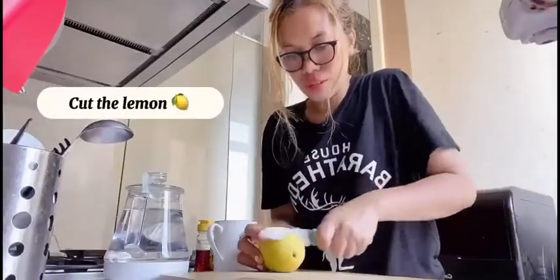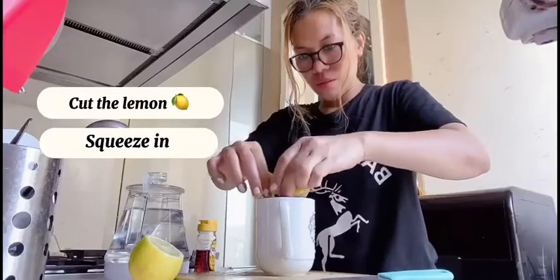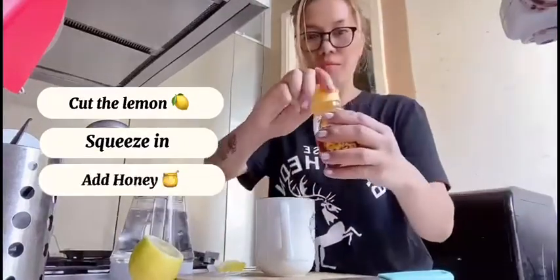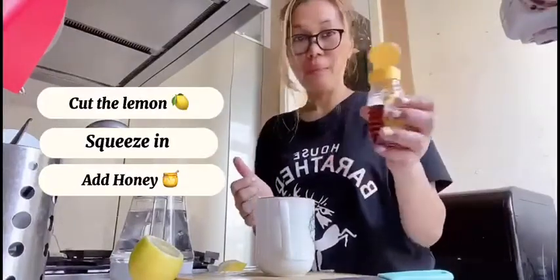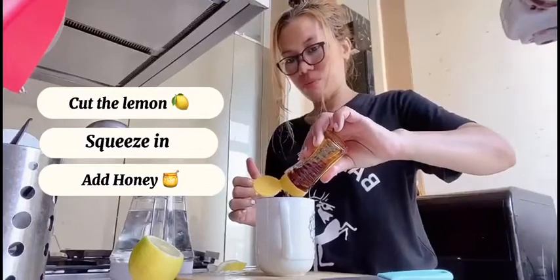Okay, so here we gonna go cut the lemon and squeeze it a little bit. And add some honey — it depends on how much you want to put, so I just put a little bit.